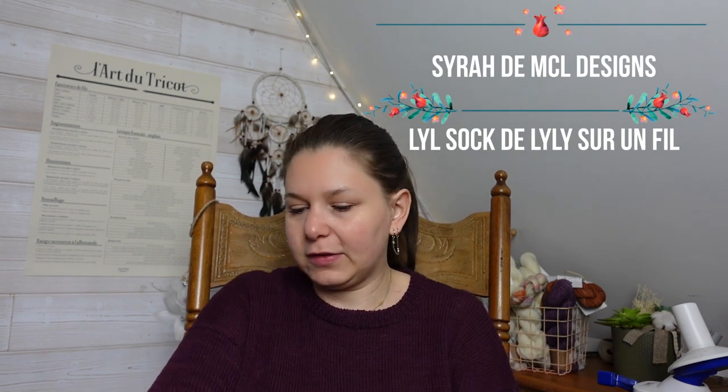Avant de l'enfiler, je vous dis ce que je porte : mon pull Syrah de Marie-Christine Lévesque, tricoté dans les laines Lil Sock de Lily sur un fil. C'est un pull tout basique, caractérisé par son fameux pli. Je l'ai tricoté en hiver, c'est un coloris très automnal et hivernal. Je l'ai beaucoup porté cet hiver, mais au printemps il fonctionne encore bien. Aujourd'hui on a vraiment un temps d'automne, donc il se prêtait bien et il me tient chaud.